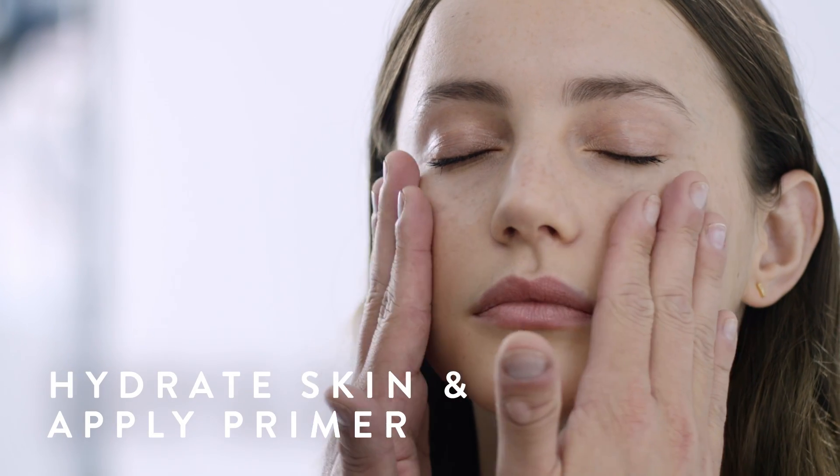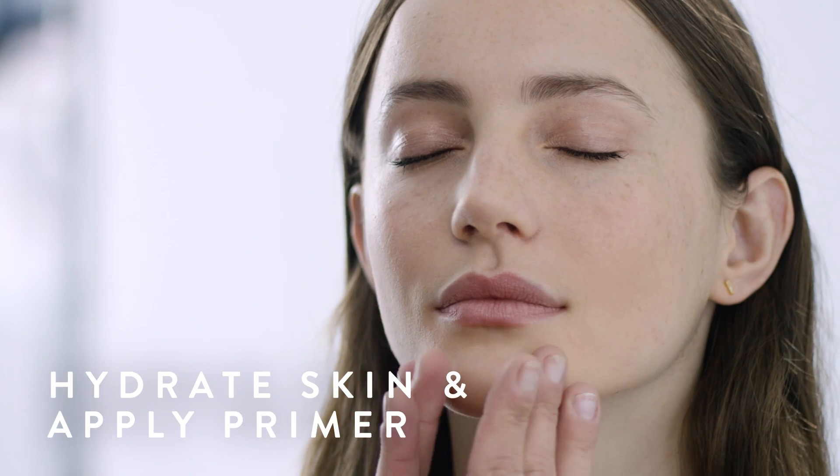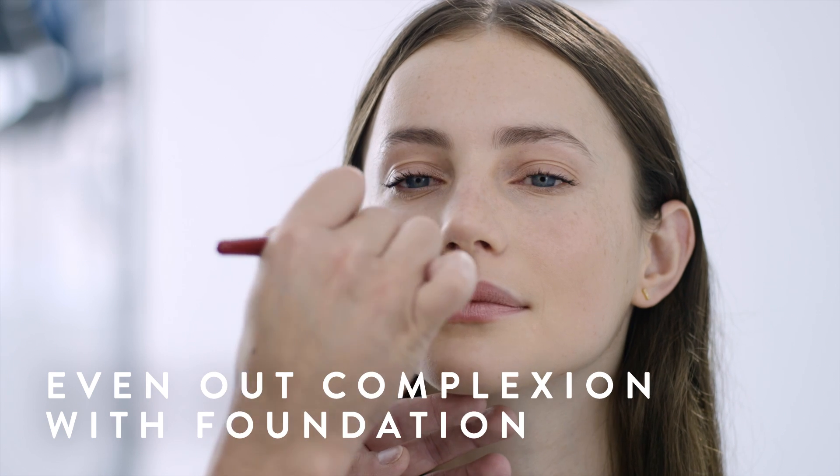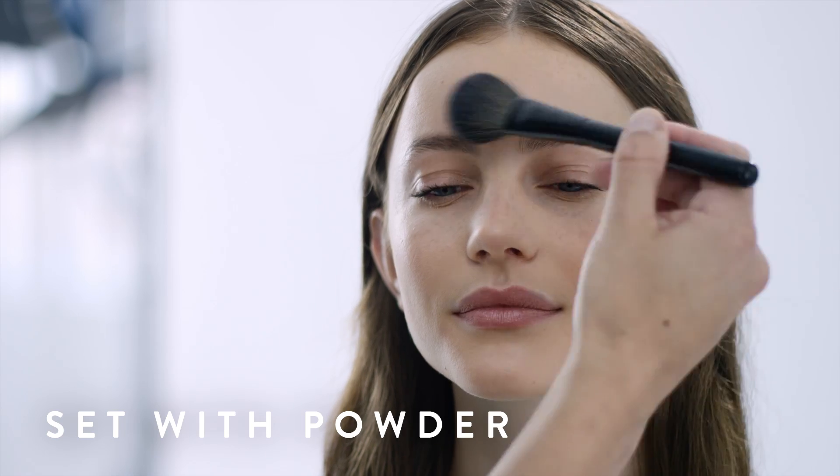You asked how to contour? Let's break it down. Start by prepping the skin with a hydrating moisturizer, followed by primer. Go over the whole face with foundation to create an even texture, then set with a translucent powder.